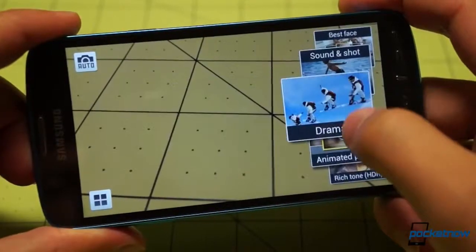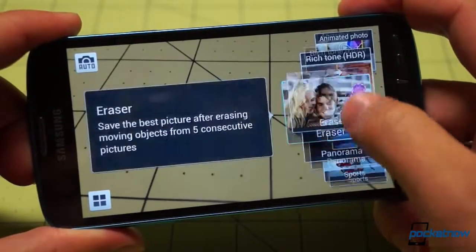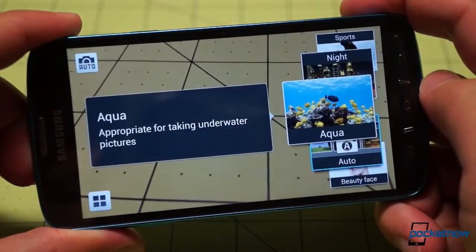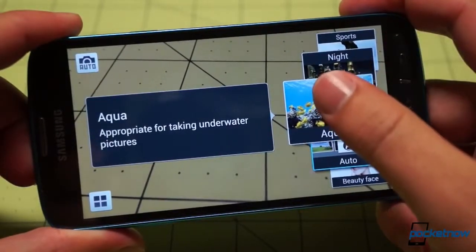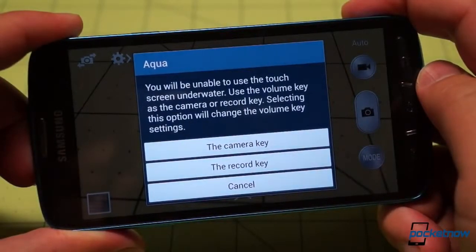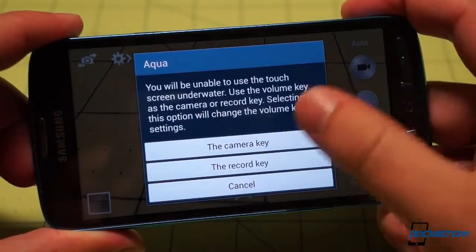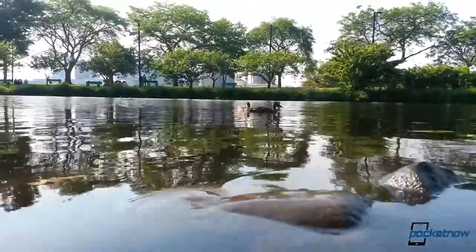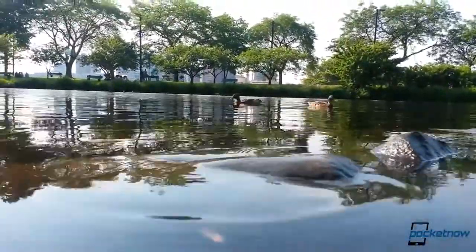Samsung definitely comes through in terms of the camera software, which has been optimized not just with its own aqua filter for underwater photos, but with new front-and-center positioning of shortcut options. You can use the volume rocker underwater to snap pictures and start video rolling. And thanks to the water resistance, you can feel perfectly safe taking super low-angle videos or photos — just put the phone in the water. It's awesome.